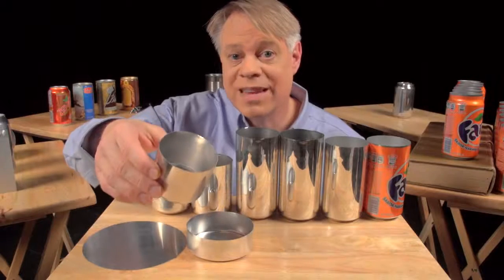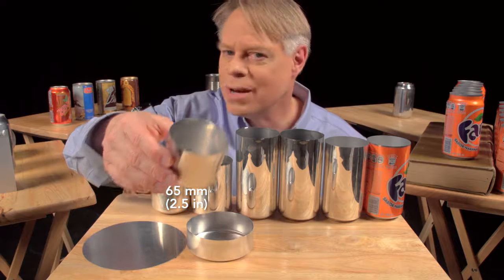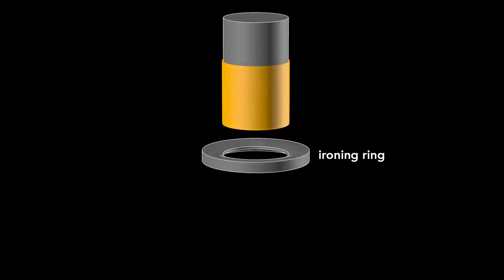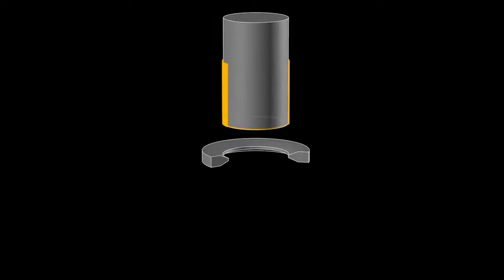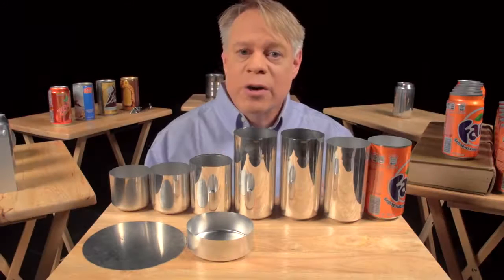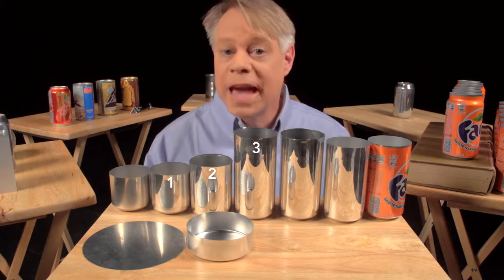This redrawn cup is now the final diameter of the can — 65 millimeters — but it's not yet tall enough. A punch pushes this redrawn cup through an ironing ring. The cup stays the same diameter as it becomes taller and the walls thinner. If we watch this process again up close, you see the initial thick wall, and then the thinner wall after it's ironed. Ironing occurs in three stages, each progressively making the walls thinner and the can taller.